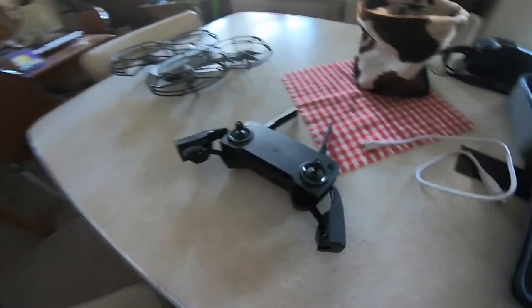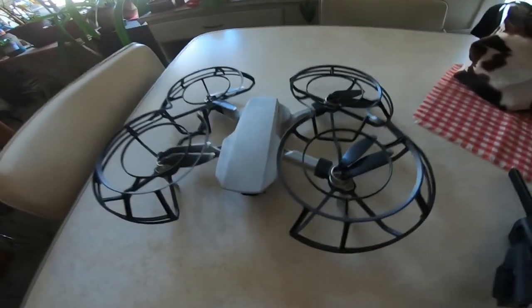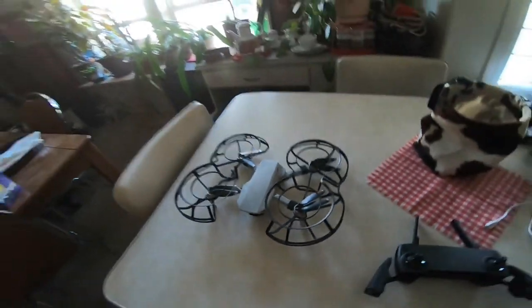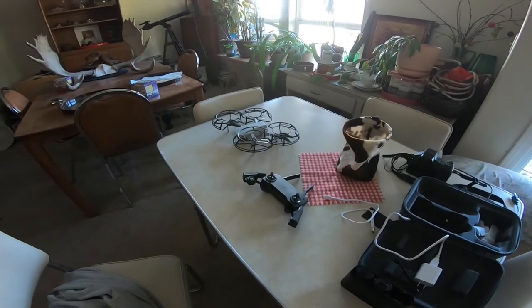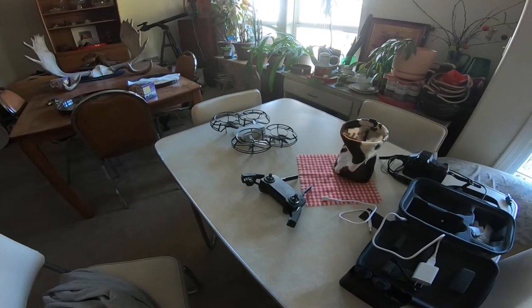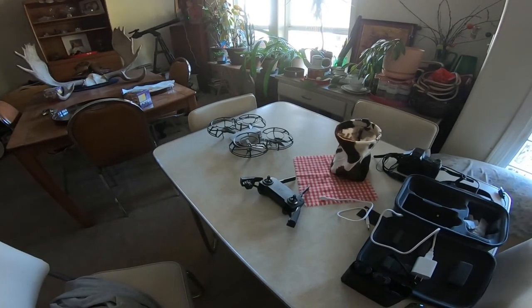A problem I had here was I could not get this to talk to this. However, that part I've fixed now. Turns out all you have to do is put the right app on your cell phone and it'll all work. So I think we're ready to go outside and make this thing fly. Let's go outside.